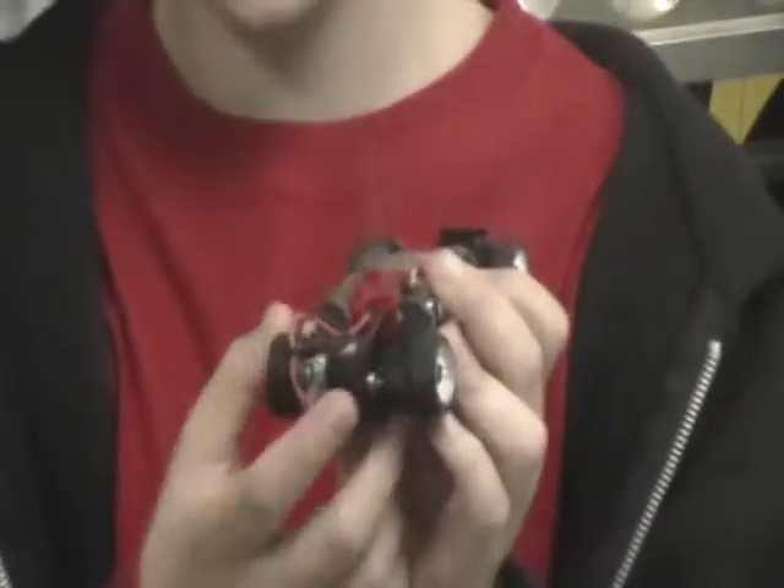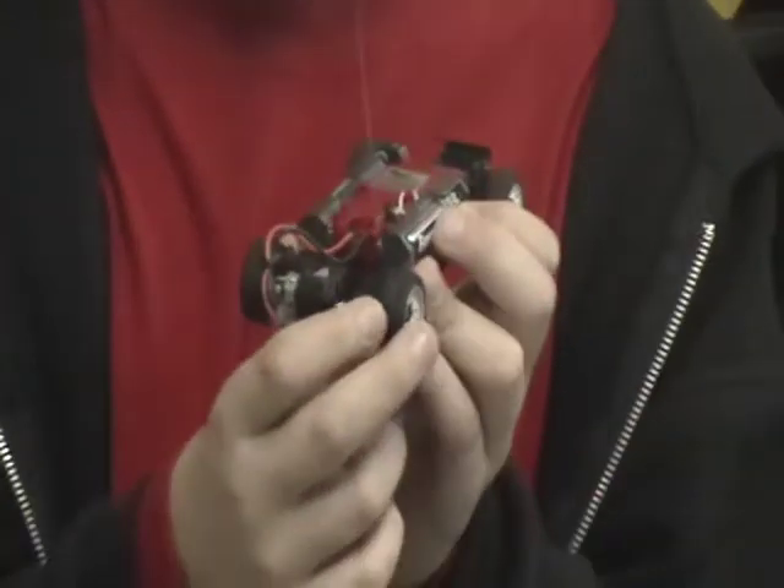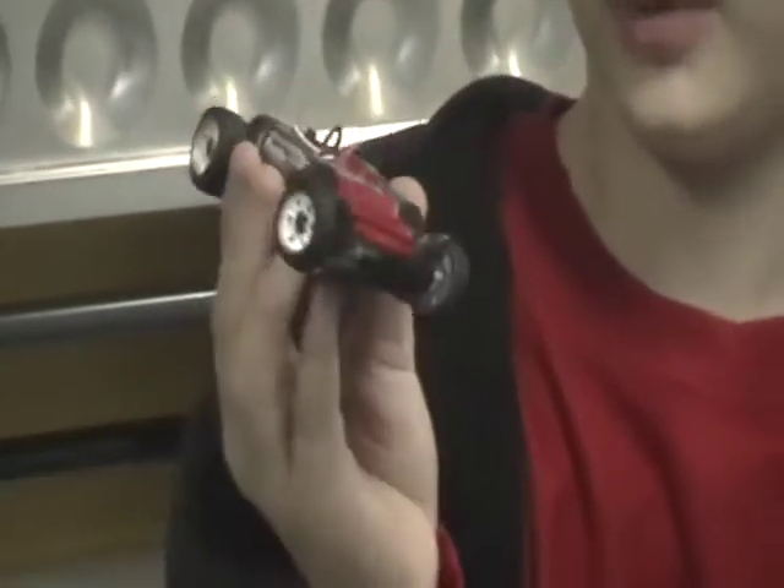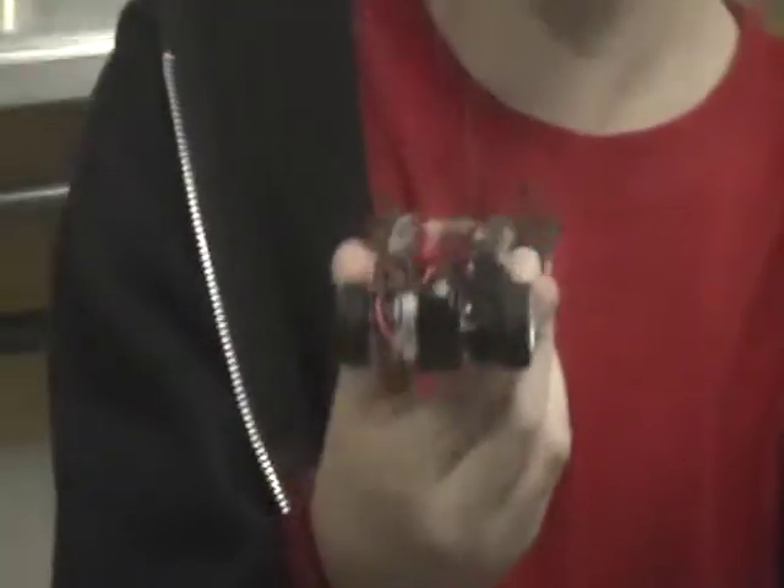This is a Mini Z car. I'm going to give the exact numbers and where to buy it in the description. It holds 4 AA batteries. It has an upgraded motor, because I put that in, and an upgraded gear. So keep your eye on the front wheels — it's a two-wheel drive.